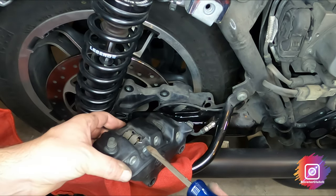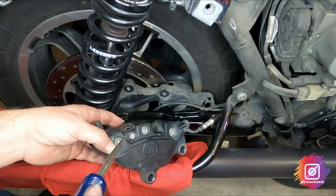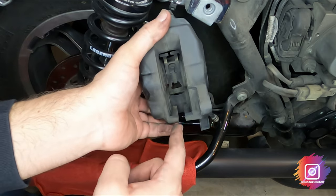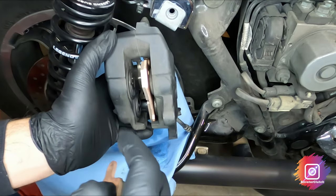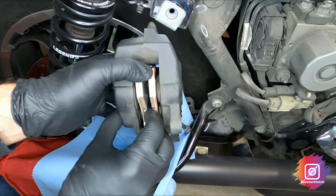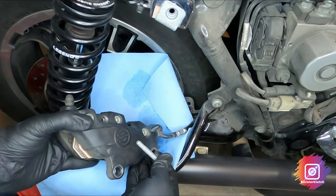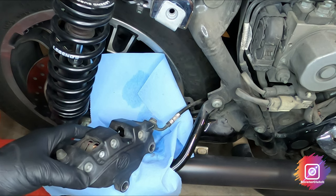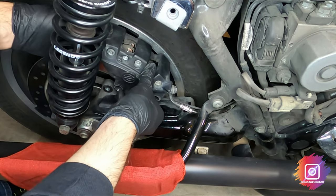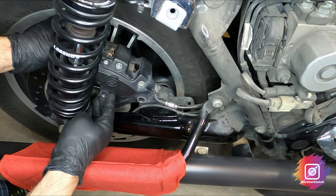Just like on the front calipers, there is a retaining clip for your pad pin — take that out. Then the pad pin needs to be removed; that's a five-millimeter Allen. I'm going to go ahead and clean this up like I did the front. Got the caliper all cleaned up, and now I'm putting in the new pads. Just make sure those are seated well.